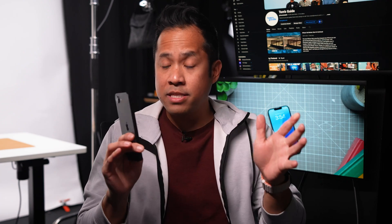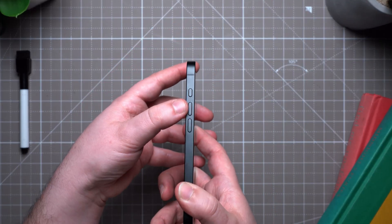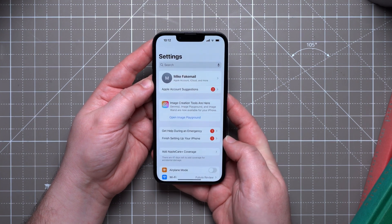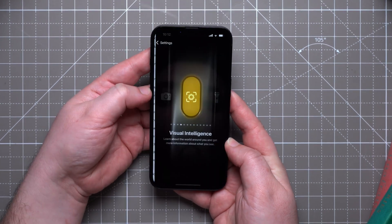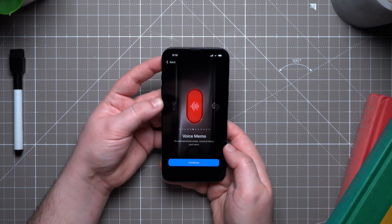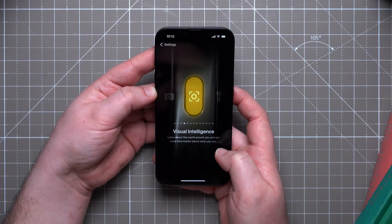A feature that's unique to the iPhone 16e experience is the action button. The action button first debuted with the iPhone 15 Pro, then expanded to the whole iPhone 16 family. It's this new button on the left side of the phone that replaced the mute switch you might have had before. Go to Settings, then Action Button, and here you can see all the different things it can do — a silent mode switch, a camera launcher, a voice memo recorder, Shazam, translate, and other things you might want to access quickly.